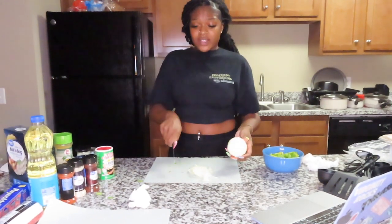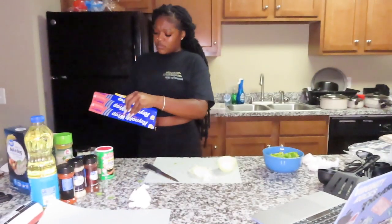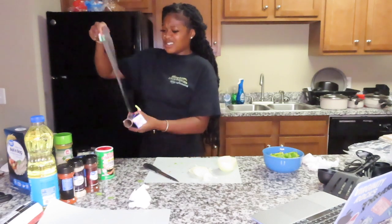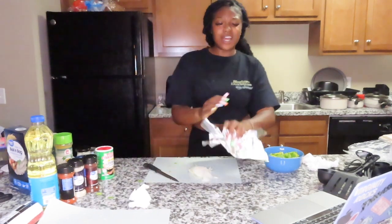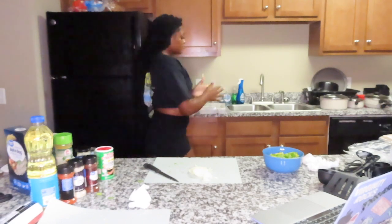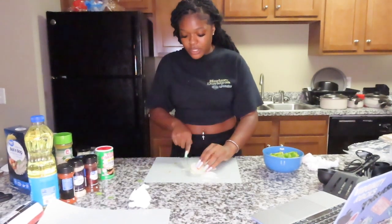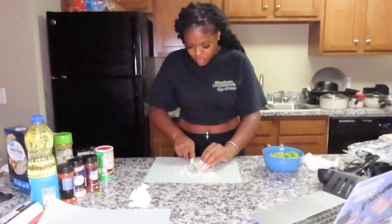I don't like onions like that so we're only doing a small amount. I'm chopping these up into little pieces like we did with the peppers.